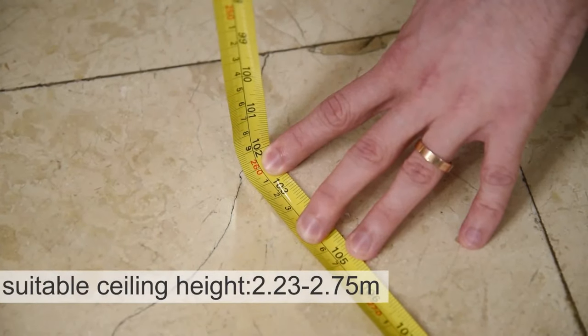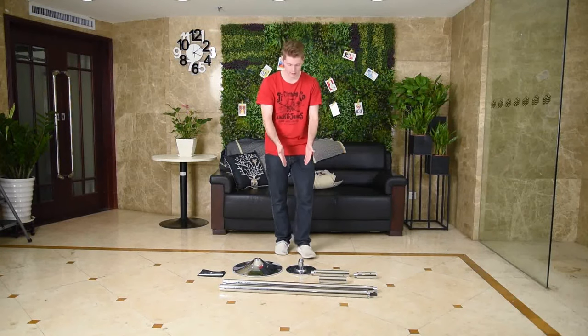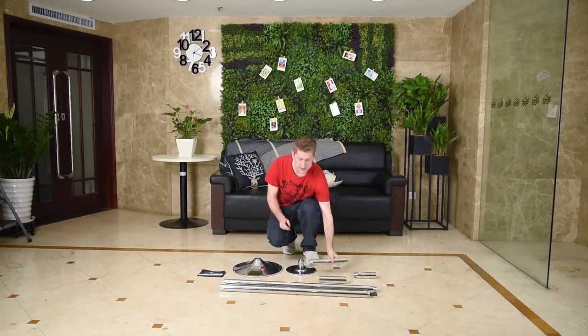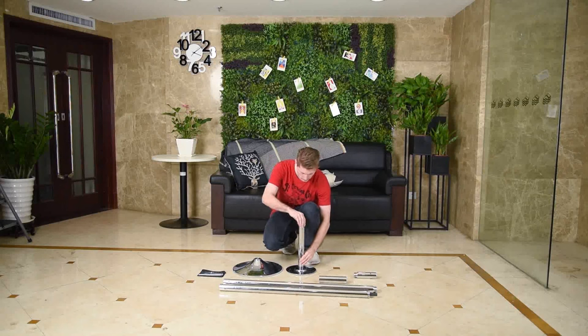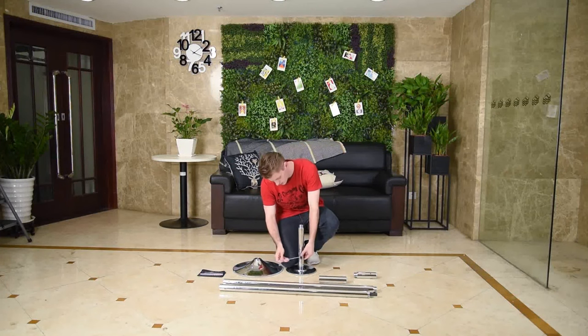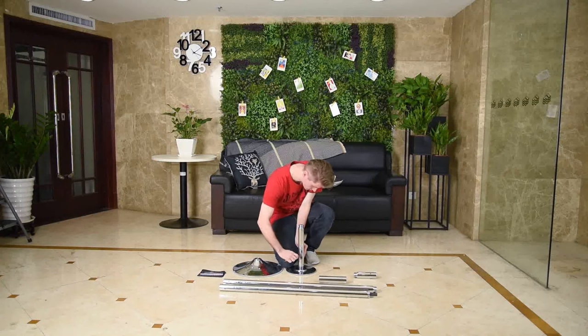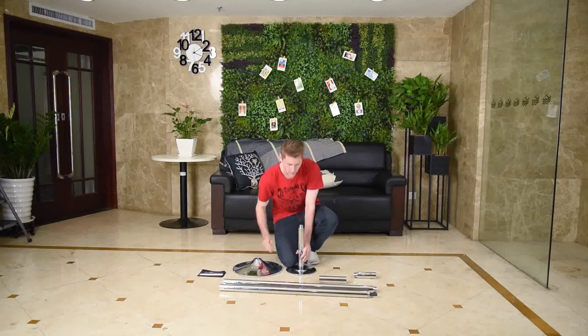Our ceiling height is 2.6 meters. The first step is to take the base and extension pole C, which is a bit longer than D. Put it on the base and turn it clockwise until tight. When you don't have enough hand strength, use one of the iron rods to tighten it further.